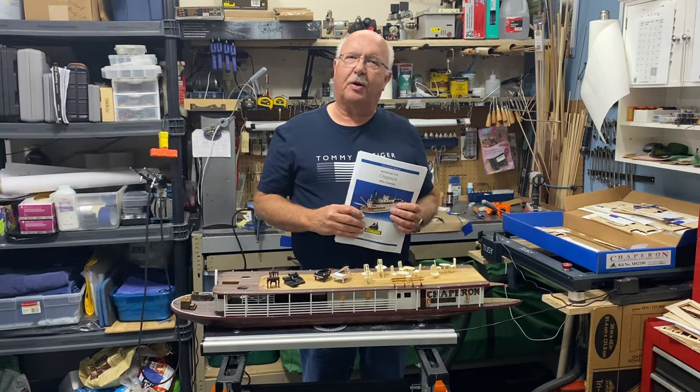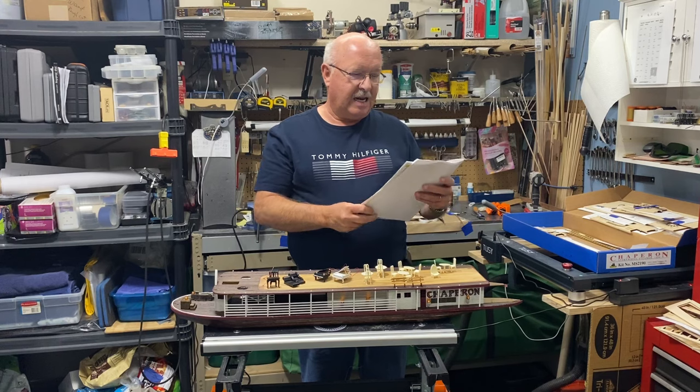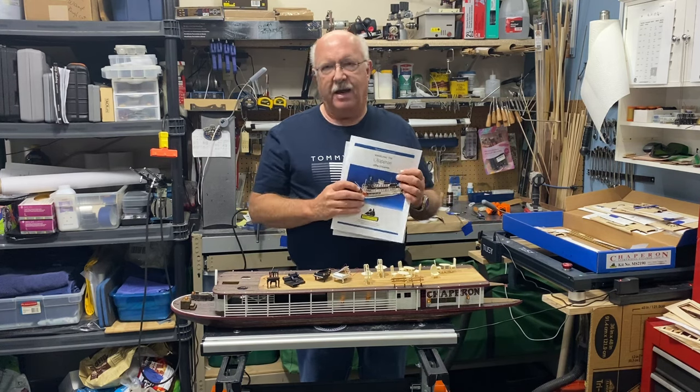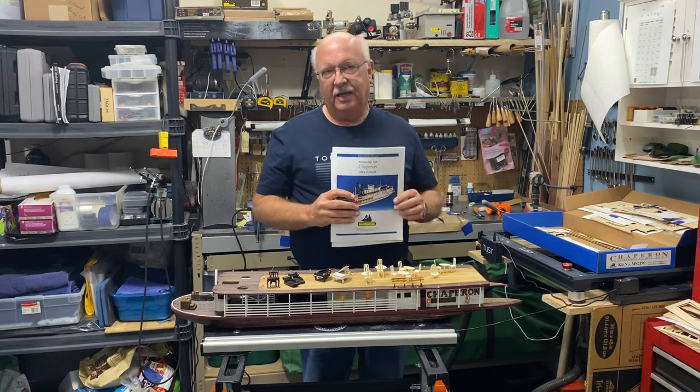I'm back from vacation and this is Part 6 of building the Chaperone, the 1884 steamer. I've had a little bit of time to work on it, but I want to talk about the ship in general.